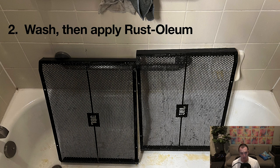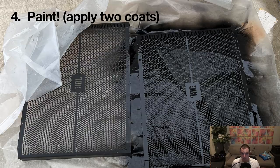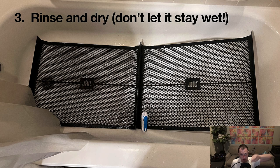Do this in a well-ventilated space because this Rust-Oleum stuff is acid and it will eat through things. I did this in my bathroom — I had a fan, turned the bathroom fan on, had an air cleaner, opened all the windows to ventilate the fumes out because you don't want to be breathing that. Then rinse and dry. Don't let it stay wet. Use an old towel or rags — I wouldn't recommend paper towels because those can get caught on the metal. The steel wool can help too between applications, to strip off rust and even some of the paint before applying Rust-Oleum again.